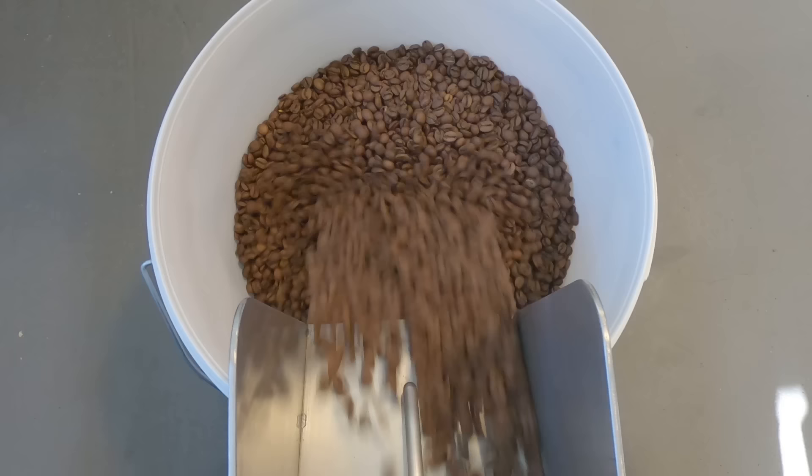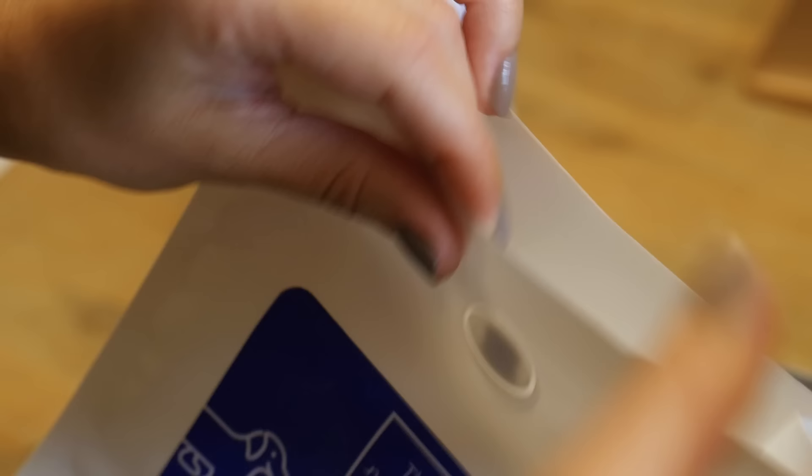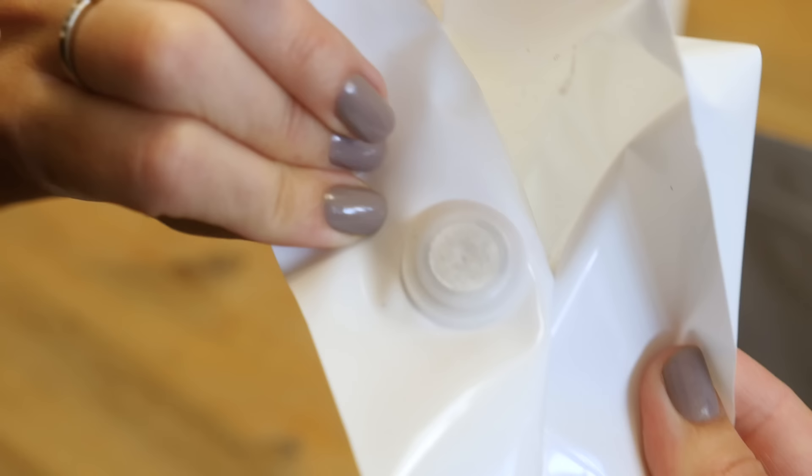When coffee is roasted it has a lot of gases inside. When roasteries bag the coffee, they put it in special bags which have a little valve on them. This valve lets the gases escape the packaging. If the bag doesn't have the valve, it can get swollen and even pop. The disadvantage of the valve is that along with the gases, the aroma is also leaving — which is why we cannot wait half a year or a year after roasting.